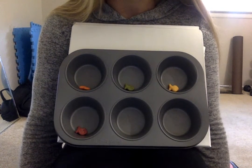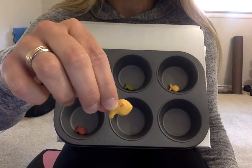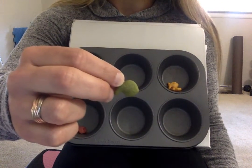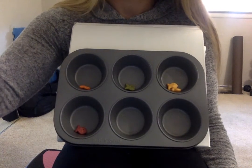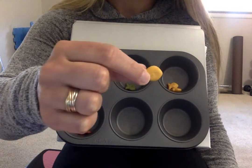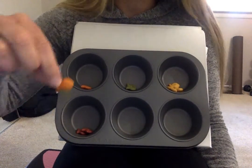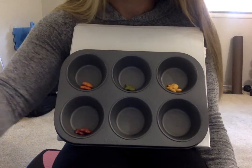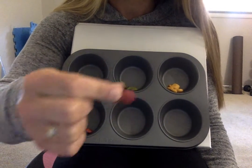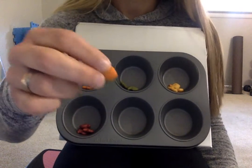Now I'm going to name the colors of my fish while I sort them. Yellow. Green. Red. Yellow. Orange. Green. Green. Red.